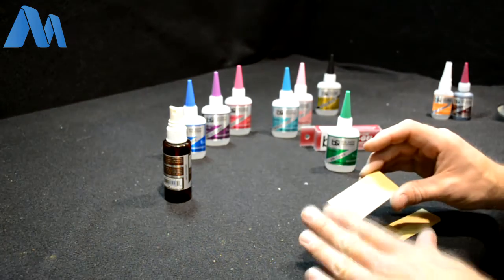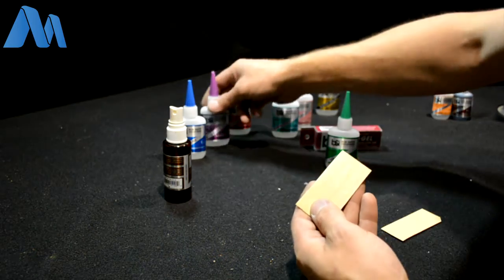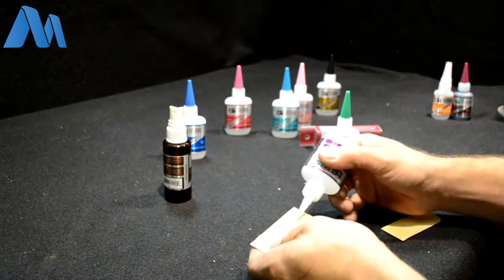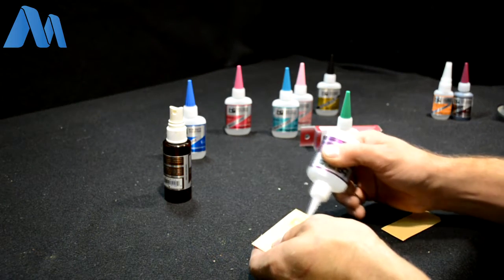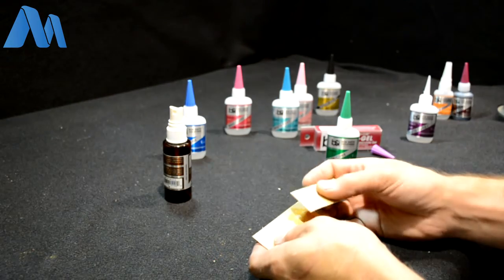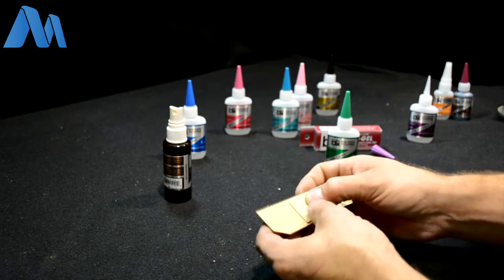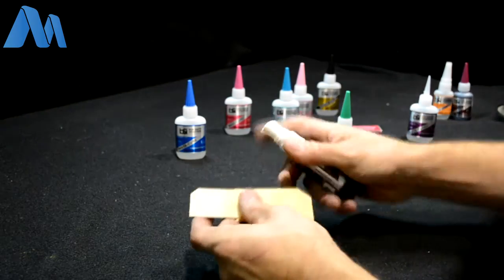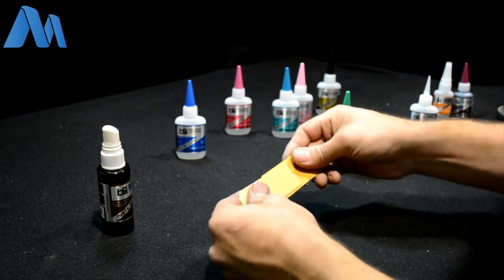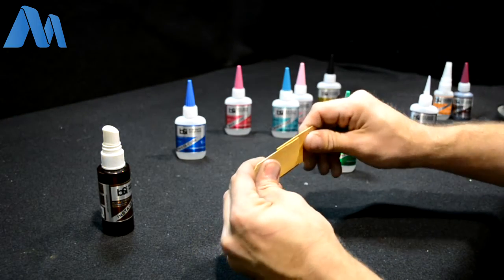Another purpose: if you're doing large surfaces — planking or laminating something — you apply your glue, bring those surfaces together, and if things are still moving around a little bit, you can hit that with the accelerator. Pretty much by the time you set that bottle down, it's cured.